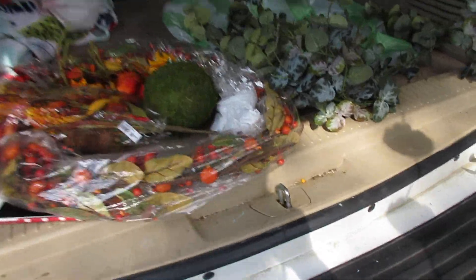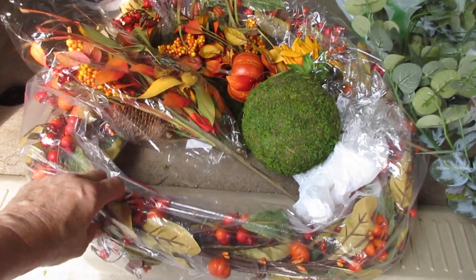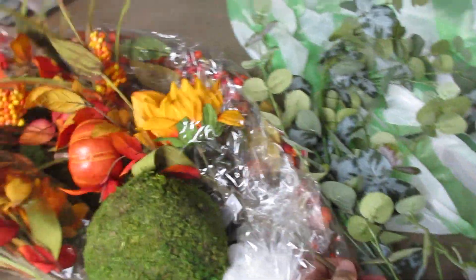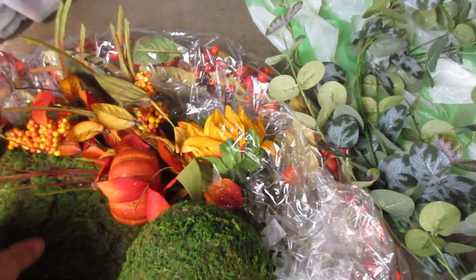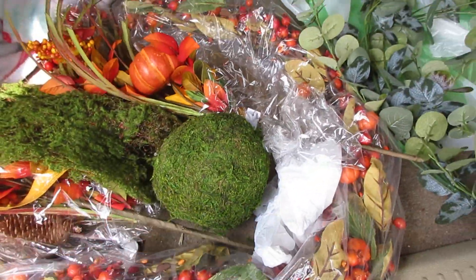Then I bought some stuff for a fall floral arrangement. This is a swag or garland. Then I bought this eucalyptus to go with it. I bought two of these and a moss ball and a piece of moss — we'll see how that works out.